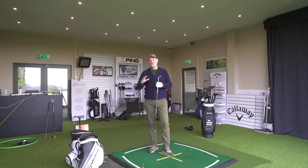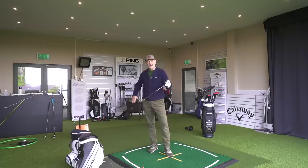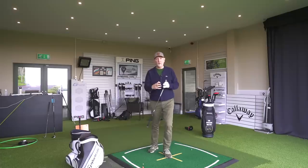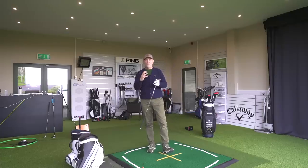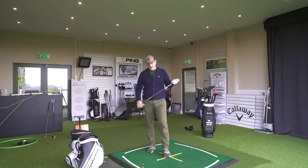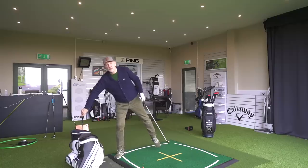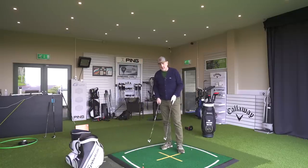In terms of sound and feel, I was a big fan of the SIM2 last year. The marketing claims forge-like feel - I don't agree with that, this isn't forge-like feel. But what they've done yet again is made a super game improvement iron feel really good and sound really good, delivering what you'd expect to get out of a player's iron but packaged into a game improvement iron.